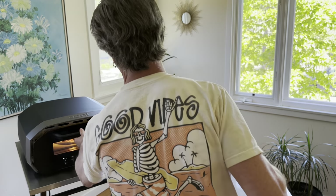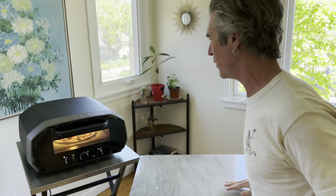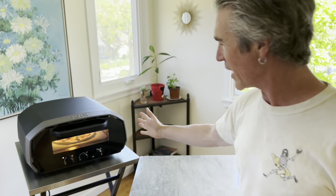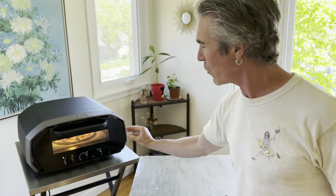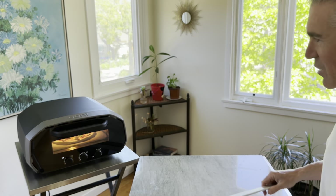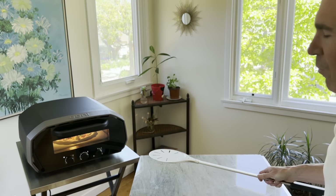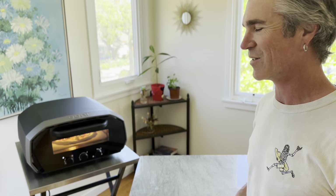I'm going with the default Neapolitan style settings on the Univolt today. This oven is pretty sweet because you've got this little controller here — if we notice that it's baking too hot on the top or the bottom, we can start playing with it to make sure we get dialed in for a really nice bake. See if our dough is puffing up — so far so good.